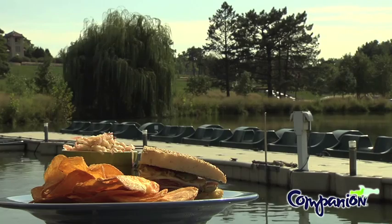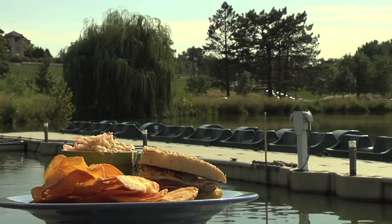And this right here is the official Muffaletta. Thank you, sir. Thank you very much. We really appreciate your time.